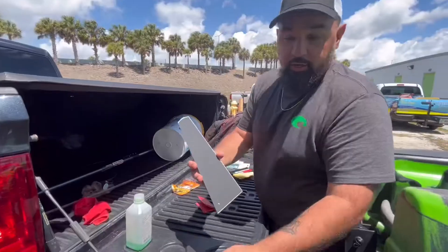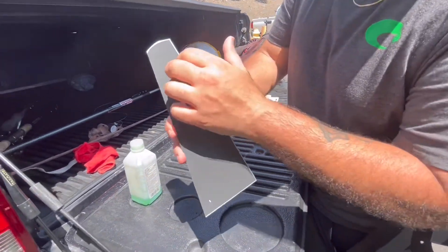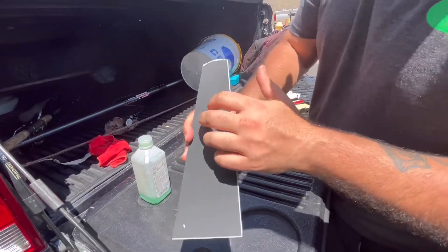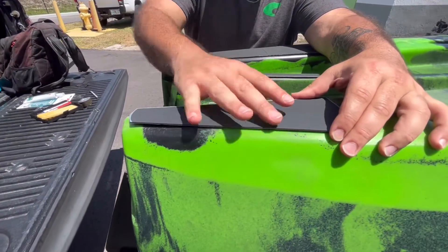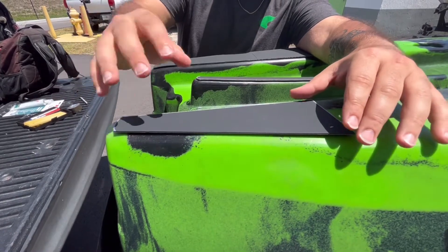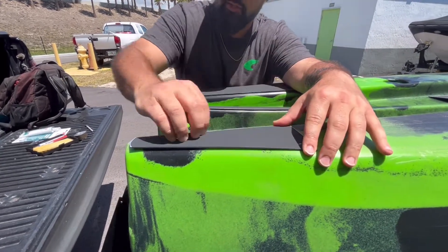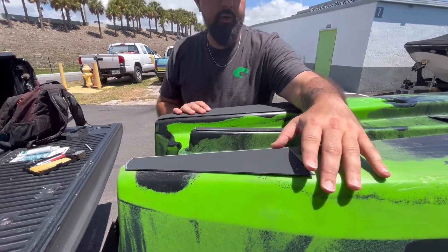Another tip: when you cut these Kydex pieces, it has two different surfaces — a rough surface and a smooth surface. What you want is the rough surface facing outward, facing down toward the ground. That way, when you're running over rocks, clams, oysters, or anything that could cut into the plastic, it'll just kind of slide off. You may see a couple scratches over time but it's not going to cut into it like it would the bare hull.